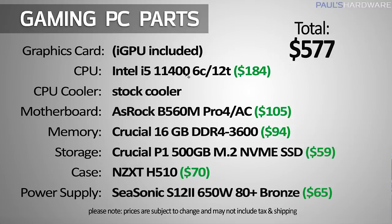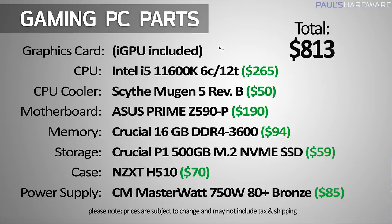That $577 build is about $40-45 more than the less expensive AMD solution. You're giving up overclocking support, and the B560 motherboard won't allow overclocking in the future either. If you wanted to drop in an 11600K or even 8-core or 10-core 10th gen models later, you could, but you wouldn't have the option to overclock — you'd have to swap out the motherboard entirely, which is essentially rebuilding the computer.